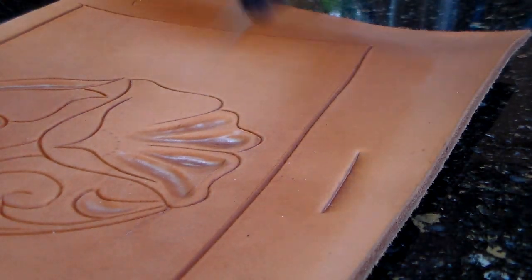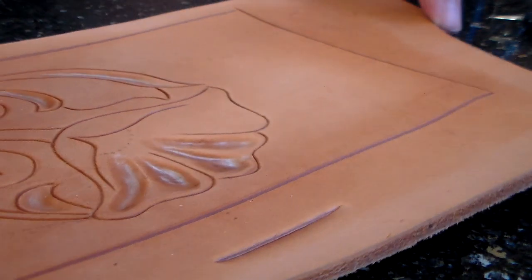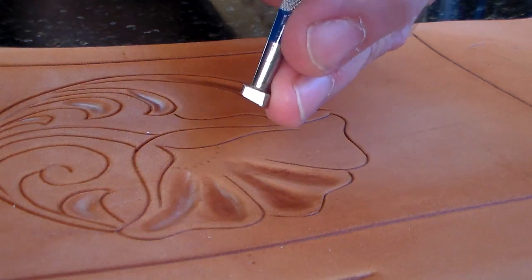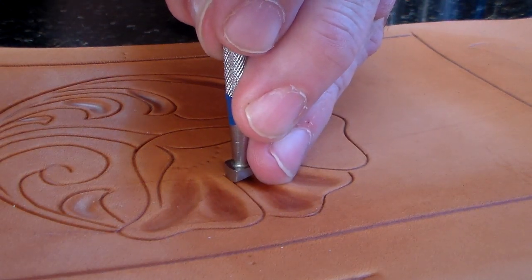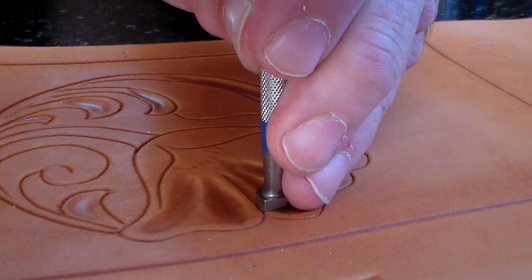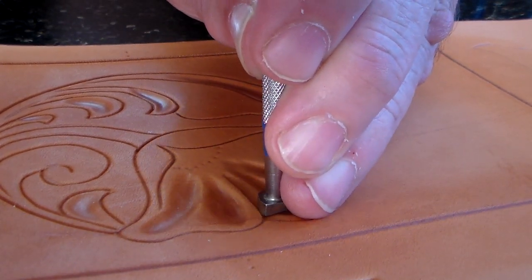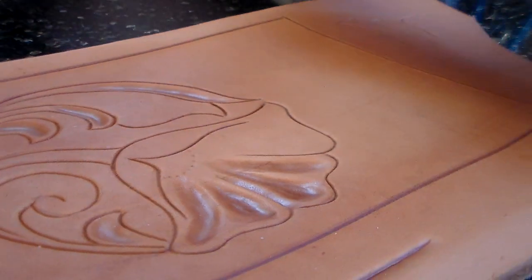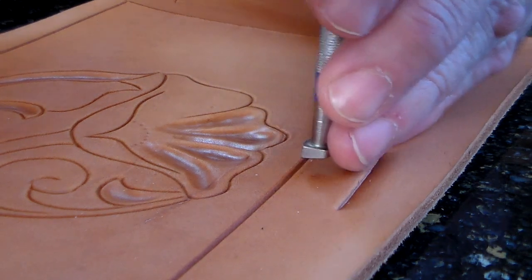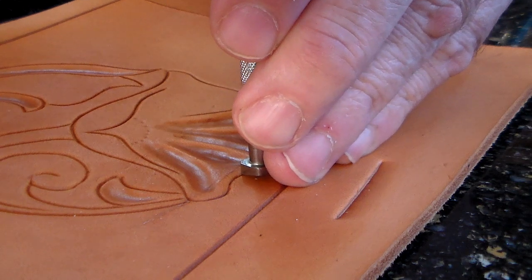You ignore any lines that come in halfway underneath that petal. I'm going to turn the leather so that I can see the front face of this tool. I turn it because I want to always keep that line between me and the tool, so that I can see that the front edge of that tool is in that cut line.